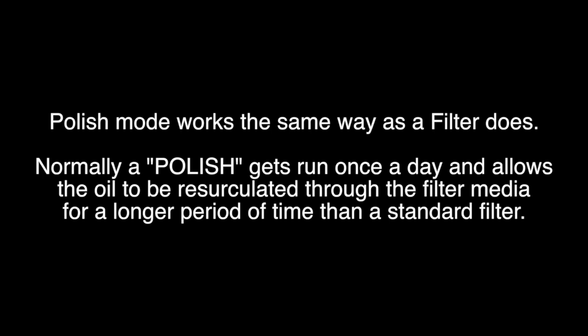Polish mode works the same way as a filter does. Normally, a polish gets run once a day and allows the oil to be recirculated through the filter media for a longer period of time than a standard filter.